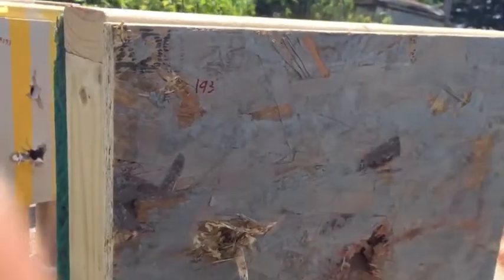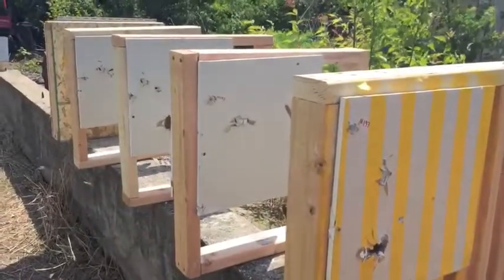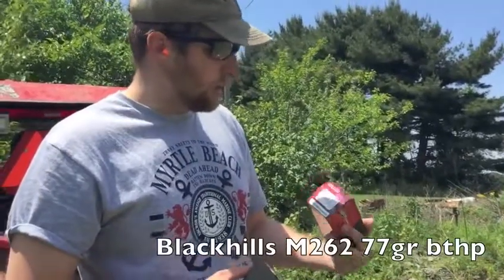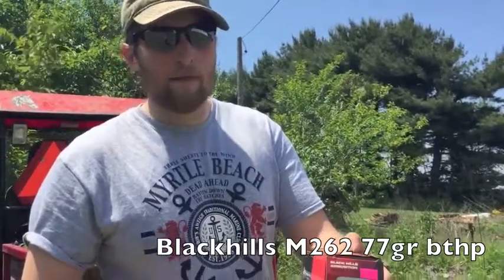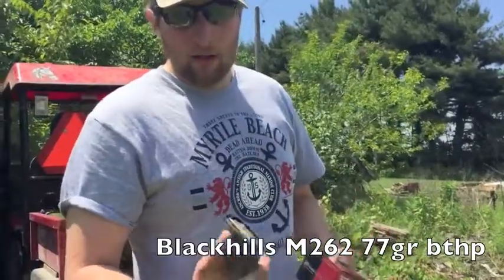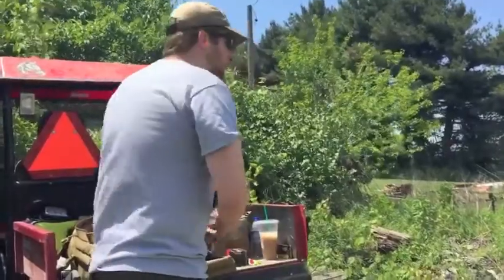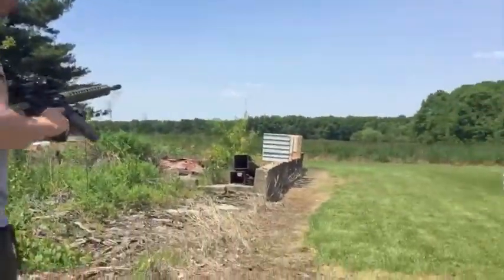We're going to set it back up and hit it with the 77 grain Black Hills, saving the M855A1 for last. For the next test we're going to use the Black Hills 77 grain bobtail hollow point — I believe the military designates it as M262. Being a hollow point, I'm curious to see if it will clear all the walls and exit out the back like the other ones.